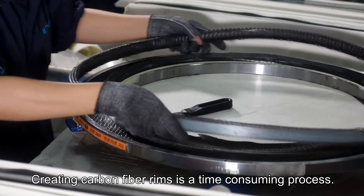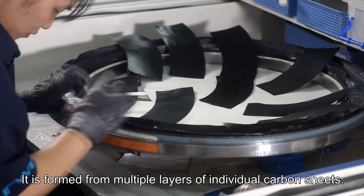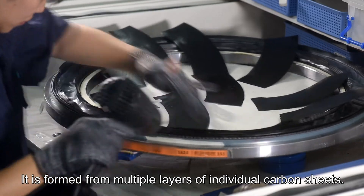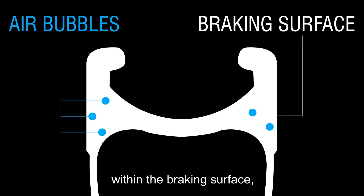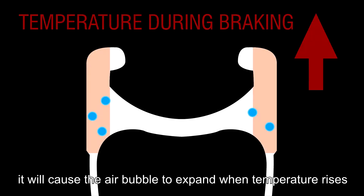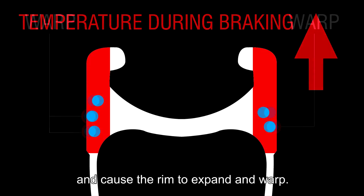Creating carbon fiber rims is a time-consuming process. It is formed from multiple layers of individual carbon sheets. If any pockets of bubbles are trapped in the individual layers within the braking surface, it will cause the air bubble to expand when temperature rises.